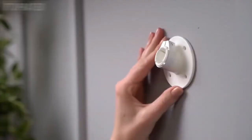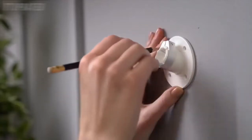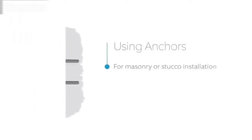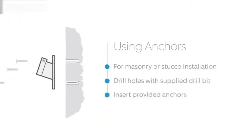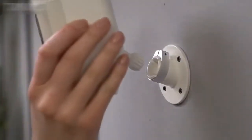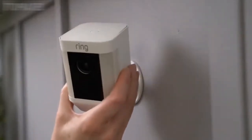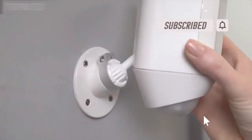Once you've identified your install location, use the mounting bracket to mark the holes so you know where to install the bracket. If you're mounting to a masonry surface like stucco or brick, use the provided drill bit to make the holes and insert the wall anchors into them. If installing on a wood surface, you can screw the install screws directly into your wall. Pop your Spotlight Cam into the socket, and when you're happy with the position, tighten the screw and the collar with the Phillips end of the screwdriver bit to lock it into place.